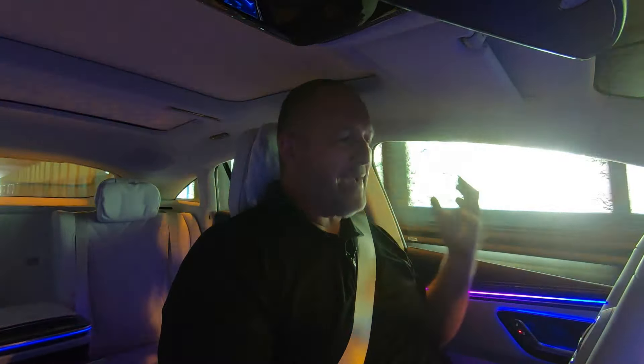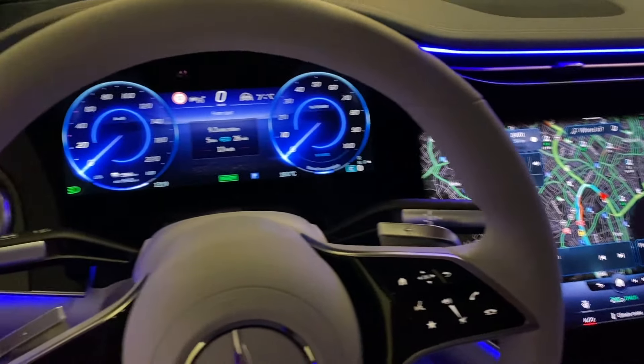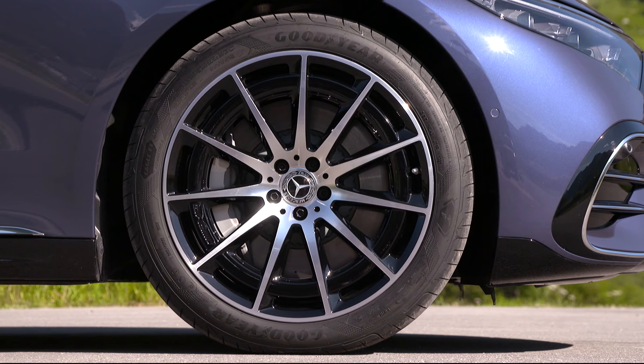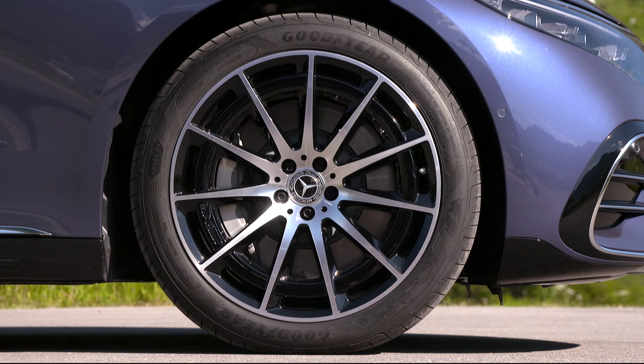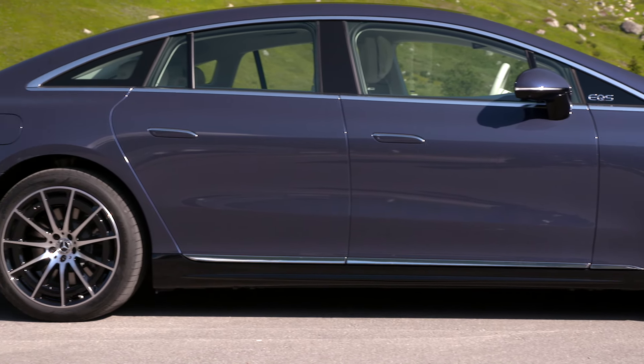Driving through tunnels in Switzerland gives a good idea of what the car is like at night. The illumination inside the car is absolutely massive and nice — three big screens, light stripes around the interior, and even the sides of the seats feature ambient light. The hyperscreen is more than 1.40 m wide, and it is absolutely massive.